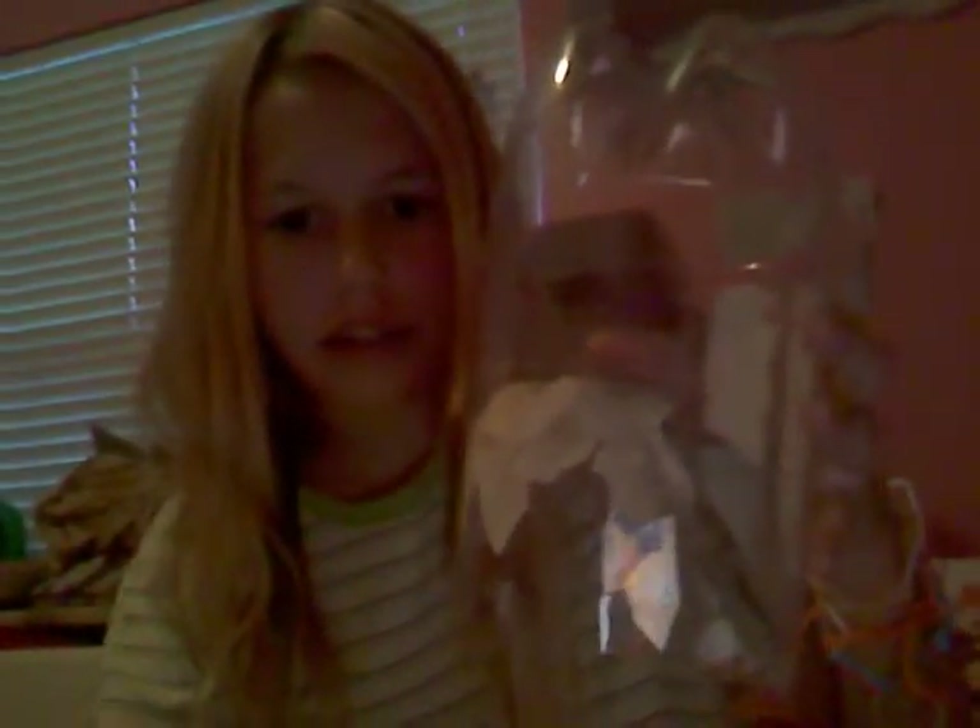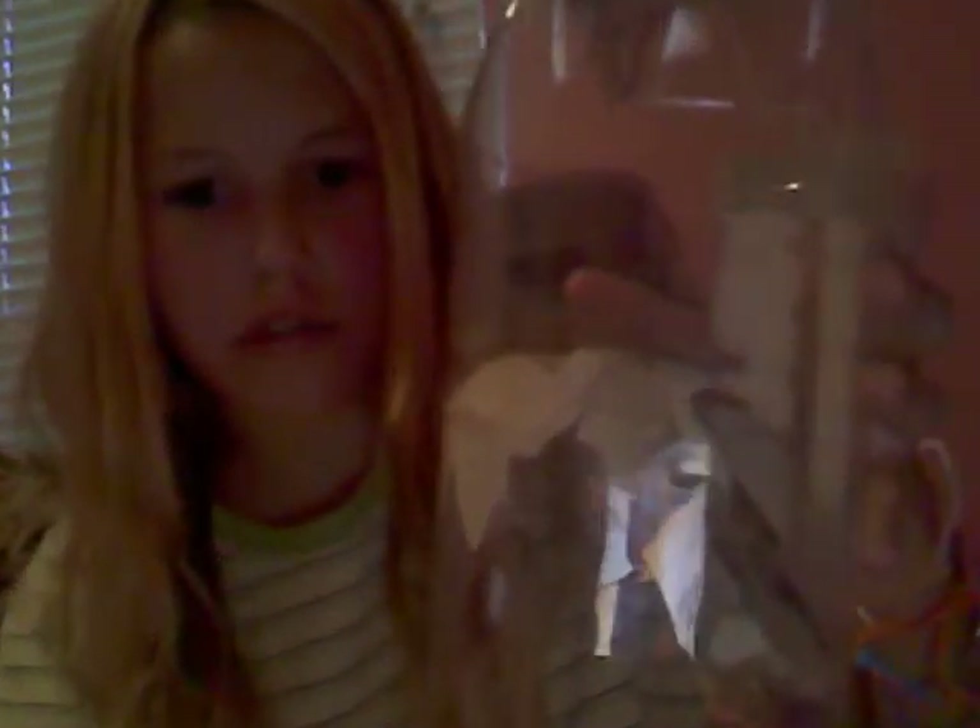Hello, this is Hemi Lover Owner, and today I am going to show you a toy that I made for my hamster Scribbles. This is what it looks like — I made it out of the bottom of a 2-liter lemonade bottle.